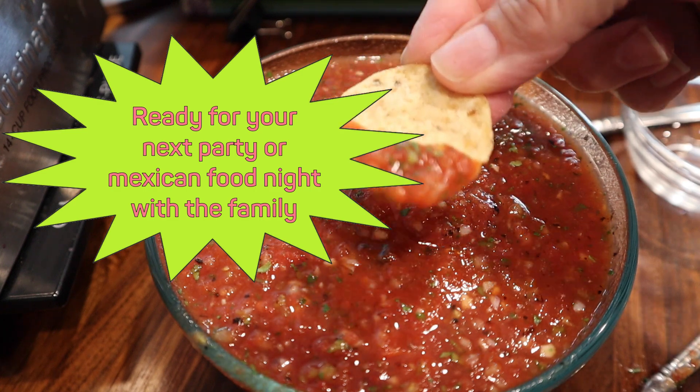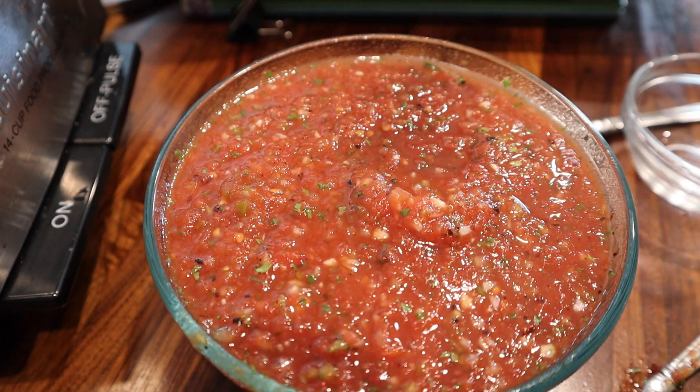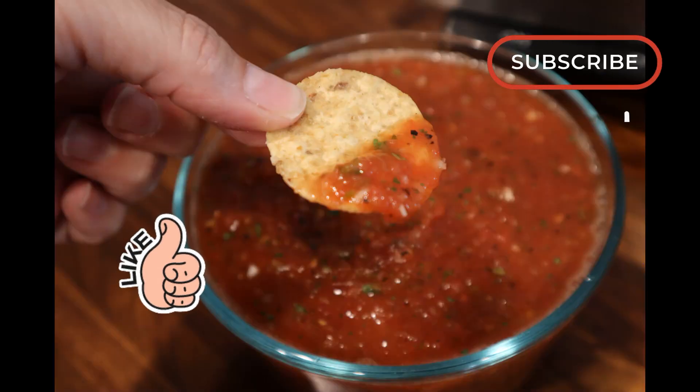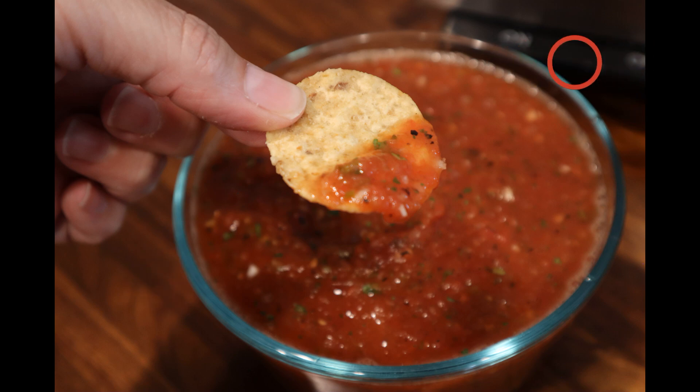So you're ready for your next party, your next get together, your next family Mexican night. I hope you will give this a try. If you haven't already done so, please like and subscribe. Thank you for joining me at White Shadow Fair.